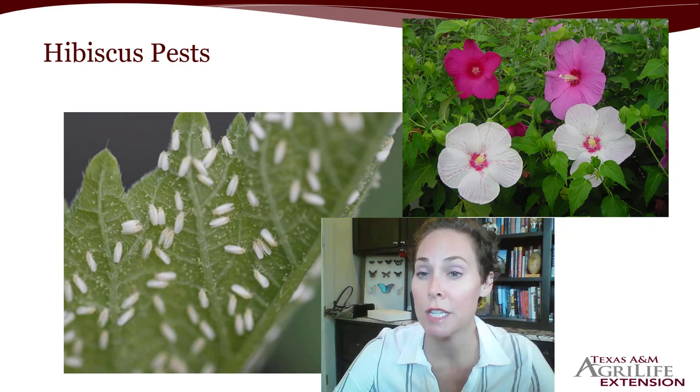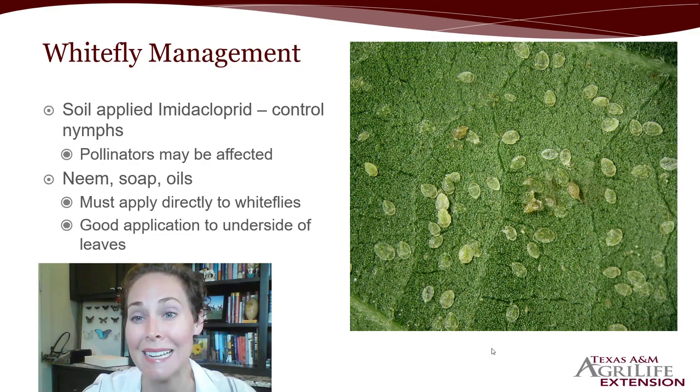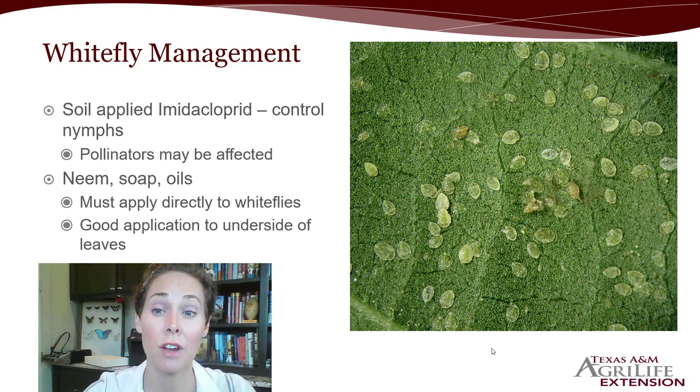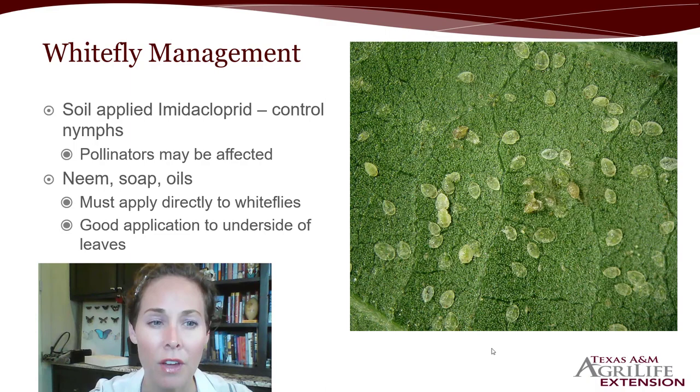Hibiscus was another Mother's Day option that David provided. Hibiscus is of course a beautiful, tropical, brightly colored, very large flowering plant. One of the insects that can get on them would be whiteflies, and you can see in this picture a number of adult whiteflies on this hibiscus. Another picture shows a number of whitefly nymphs — the nymphs cannot move, and you want to definitely control these because it will mean fewer adults. Soil-applied imidacloprid, so it goes up into the roots and affects the feeding insects, can provide very valuable control for whitefly management, but pollinators may be affected since imidacloprid can get into the pollen.